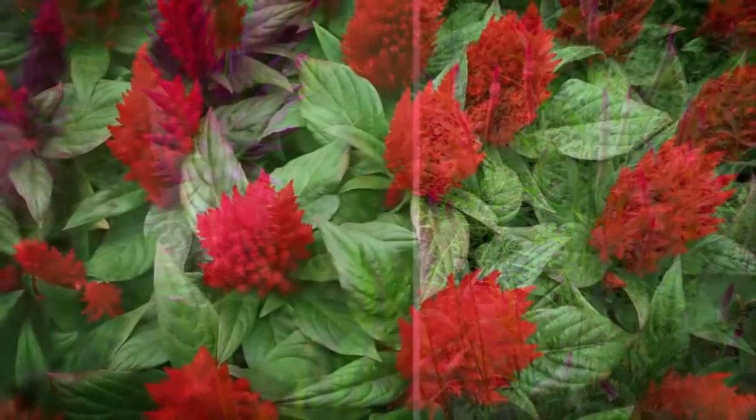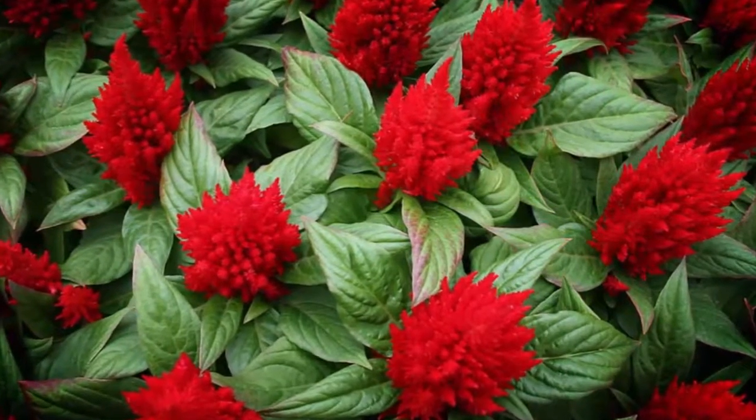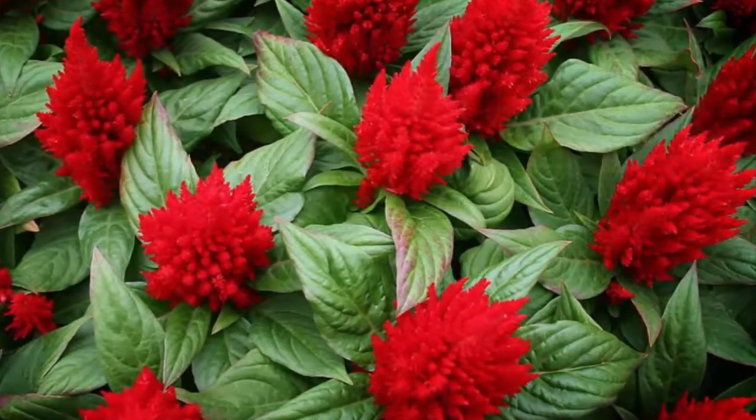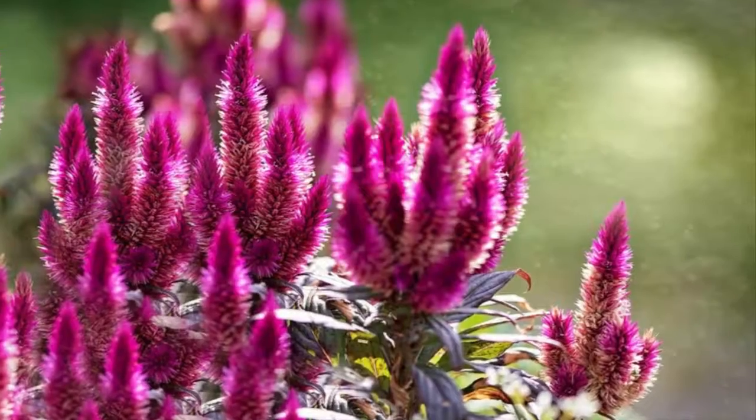Solidify the soil with a little press so that the plant can stand upright and will not easily collapse. Make sure the plants get regular watering so the Elysia flower seeds can grow well.